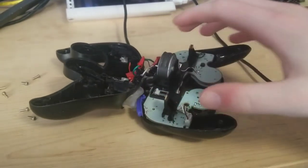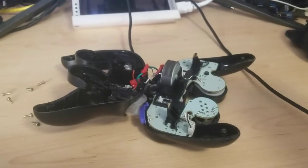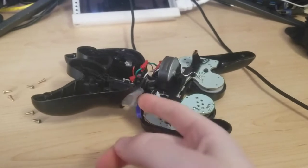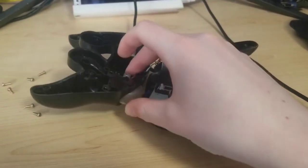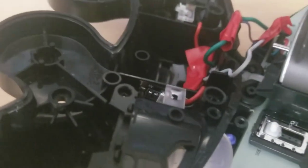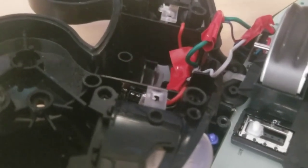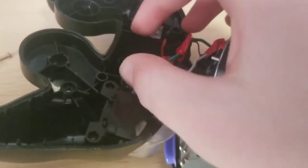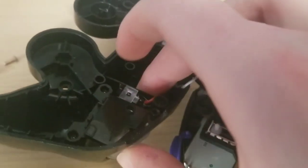What I did for this mod was I bought two things: 5-volt LED strips and GameCube controller buttons from eBay. Basically what you do is replace all the buttons, and with the LED strips you can mix all the colors together.